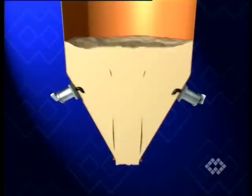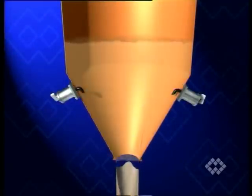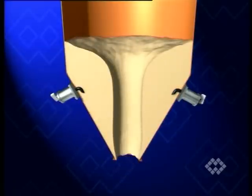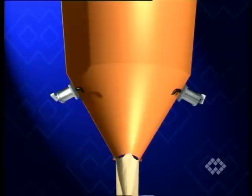Rat holing is another phenomenon occurring inside bins or silos. Due to the physical and chemical properties of the product, the central material column drops instantaneously when the silo outlet valve is opened, while the surrounding material remains immobile.